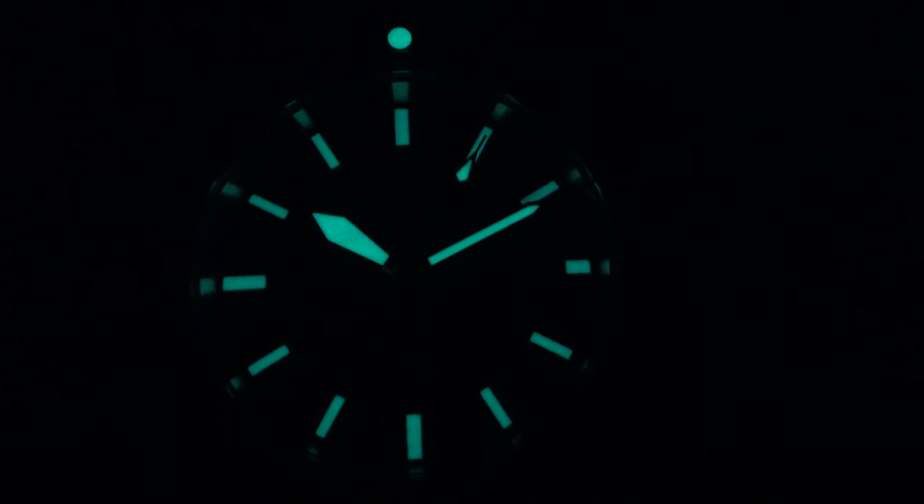Very bright and continuing to glow for a good length of time — this is top-grade Swiss BGW9 SuperLuminova with no cost cutting whatsoever. I also like the perfect color match between the blue tone on the lume pip, the printed indices, and the sword hands. Nice attention to detail: they've fully loomed the arrowhead tip on the white contrasting second hand, so one can clearly differentiate between the hour, minute, and sweeping second hand. The symmetry of the dial means legibility is outstanding — 10 out of 10 lume performance on the pip, dial, and hands.